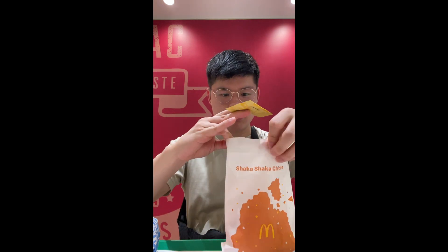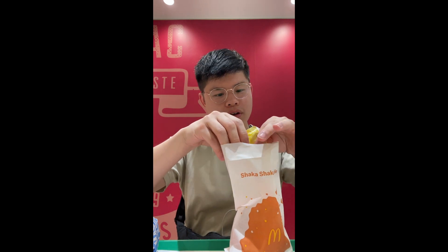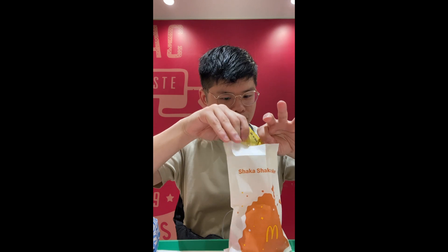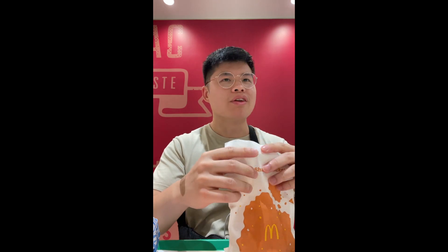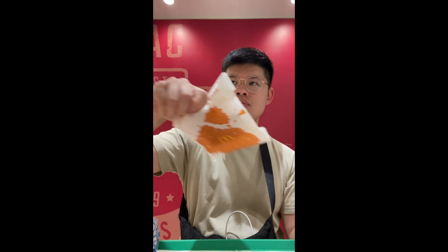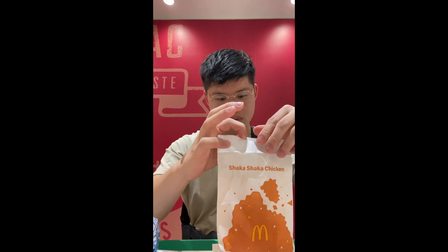So we ended up trying four different things here. Two of them were the Shaka Cheeky, which is just this big piece of chicken. They give you these two packets with two flavors — red pepper and cheddar cheese. That's the thing I'm having in my hand now. They give you a bag and you can close it and just shake it. I think this is a really fun, interactive way to eat food.